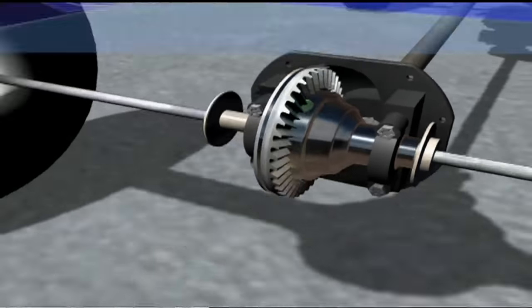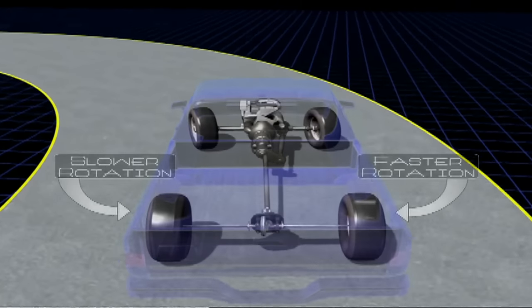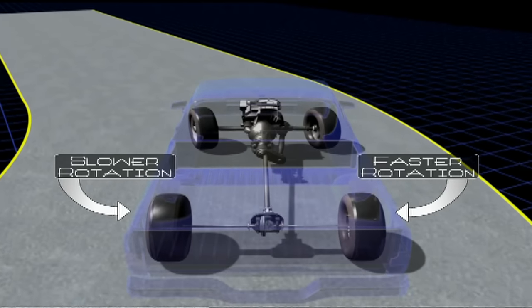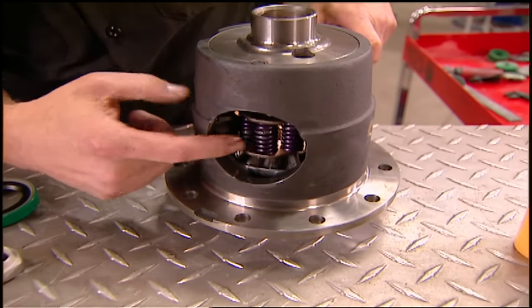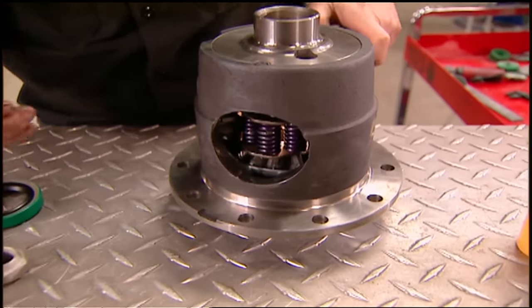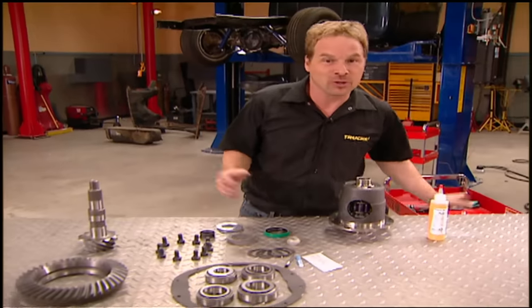When you go around a corner, your wheels need to turn at different speeds, because the outside wheel covers more ground and has to turn faster. A limited slip uses clutches on the inside to allow one wheel to slip for really smooth cornering, while at the same time allowing big power to both rear wheels under acceleration on a straight road.